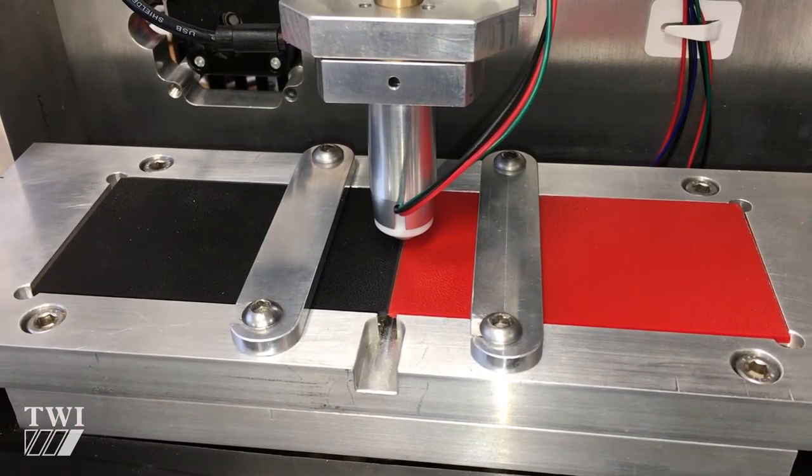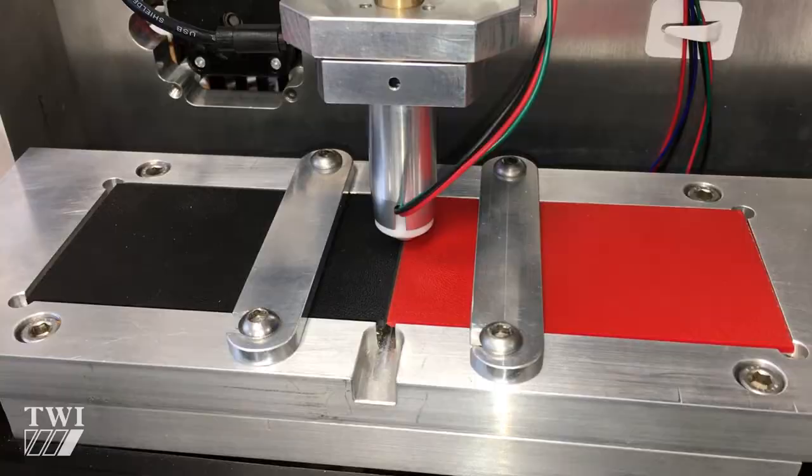In a nutshell, that's Pinweld. The exciting thing about the Pinweld process is it's a very discreet welding process, which allows for really fine joints to be made — without a consumable, without an adhesive, without a solvent.